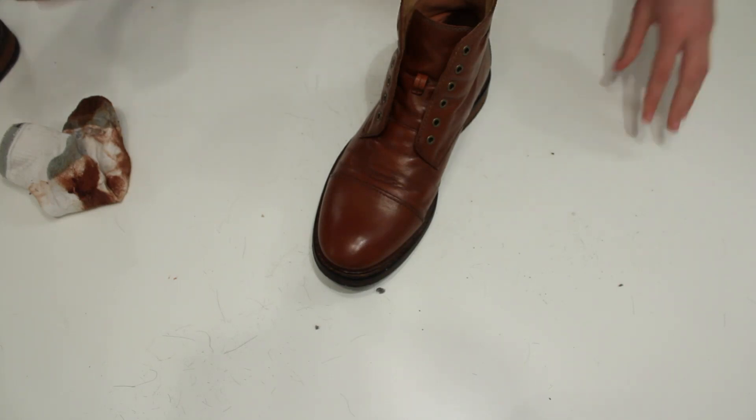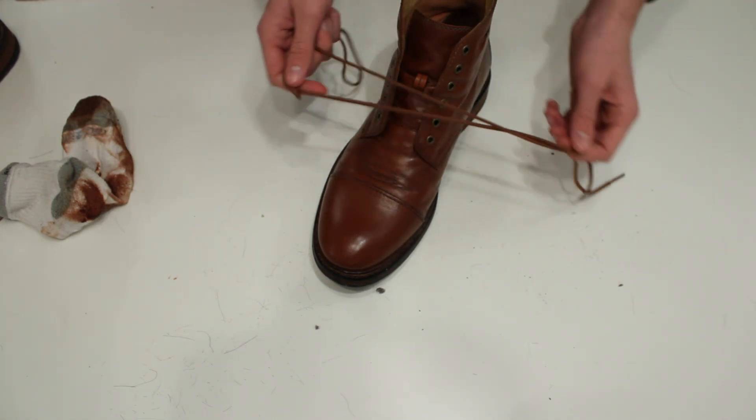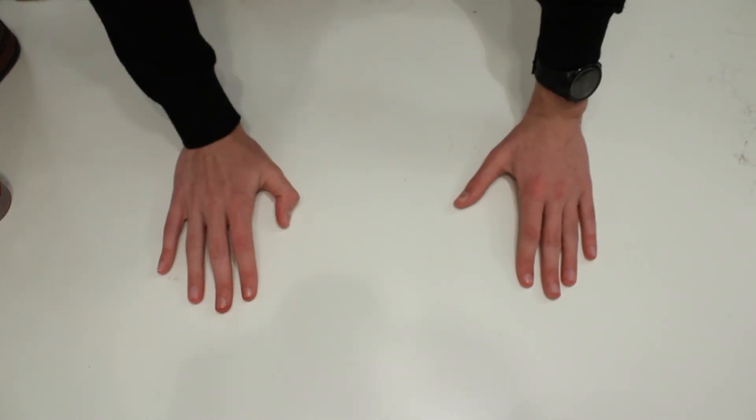Once you've finished, make sure to put all your supplies in a place where you know about them, and make sure to put the laces back on — otherwise you're going to fall out of the shoes. Thank you very much for watching.